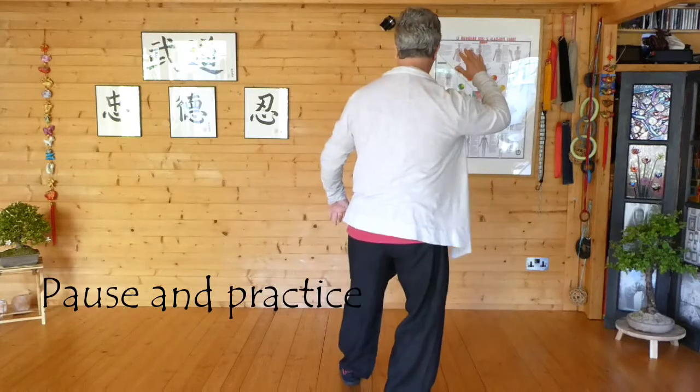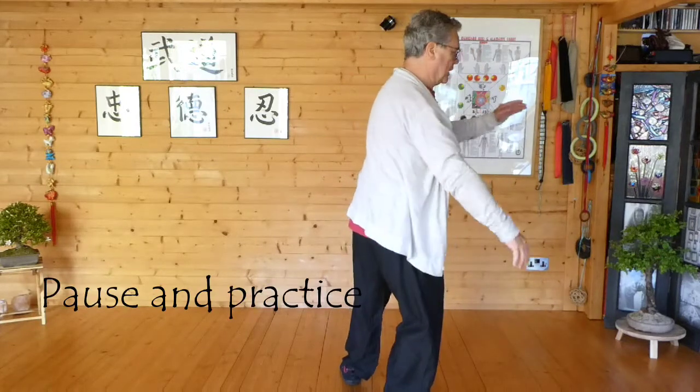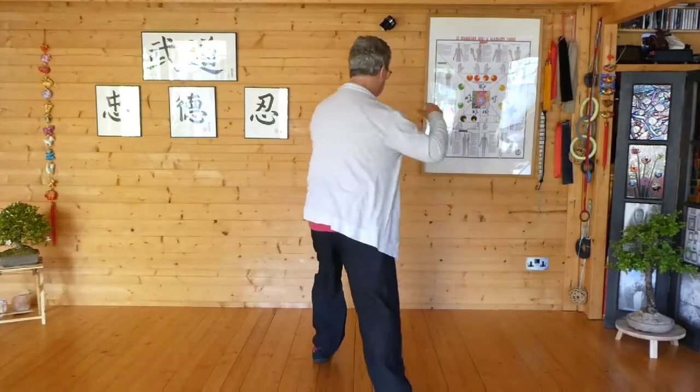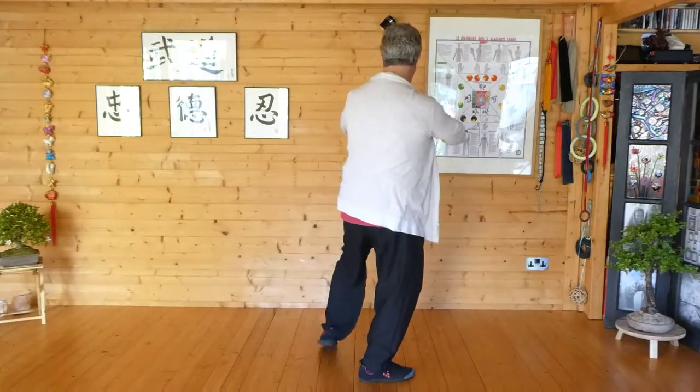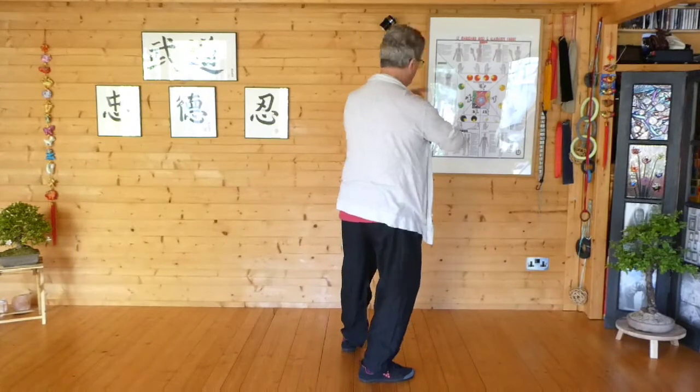Again from white crane — so you can follow me. Turn, step, brush knee, step up, Pipa. Come with a few more.